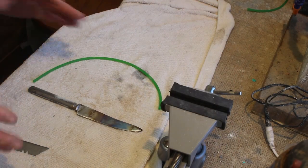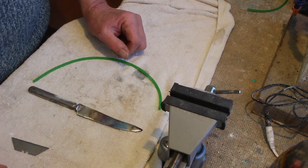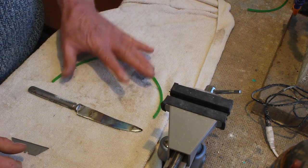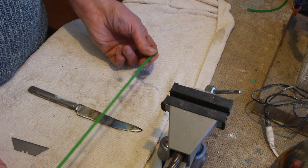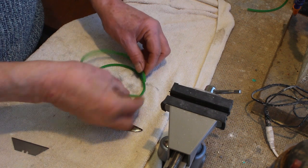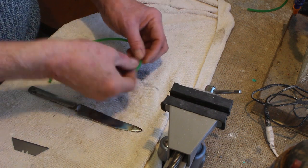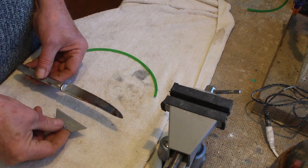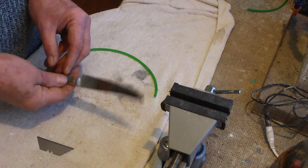For our first and simplest method, all you need is a bench vice, your poly belt cut to length, and a knife or Stanley blade. To cut it to length: if you have a snap belt, simply measure its length; if you have one already in place, measure around it to get the right size.